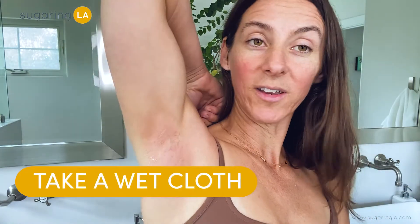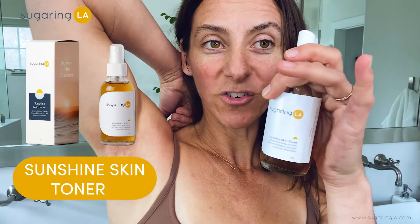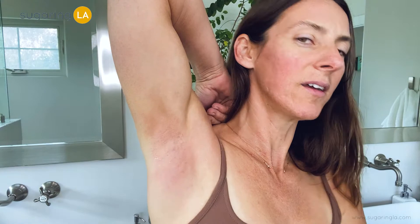I got rid of all my armpit hair! So now what we would do is either take a wet cloth if you have any sticky residue, or our Sunshine Skin Toner — it's anti-inflammatory, it helps heal the skin and helps close the pores. So now I am smooth and hair-free. Stay tuned for more videos on how to sugar yourself at home with our Sugaring LA to-go kit. All right, thank you, bye-bye.